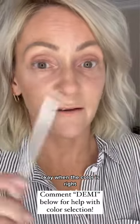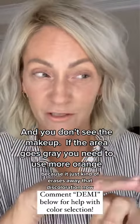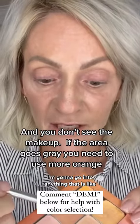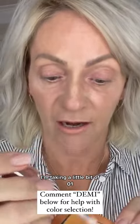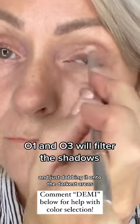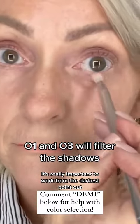When the color is right, you know because it just kind of erases away that discoloration. Now I'm going to take a little bit of O1 and just dab it onto the darkest areas.